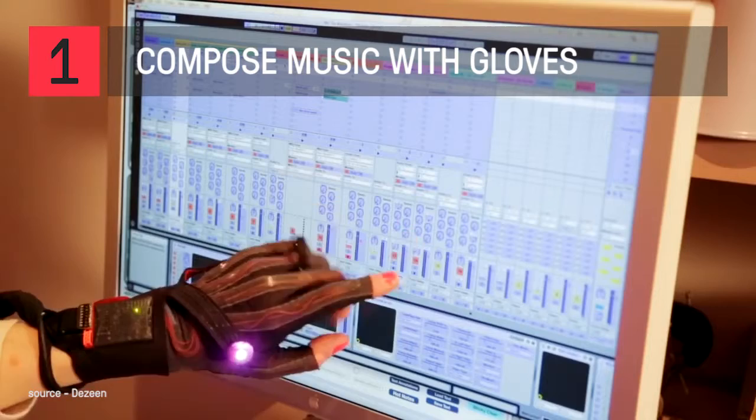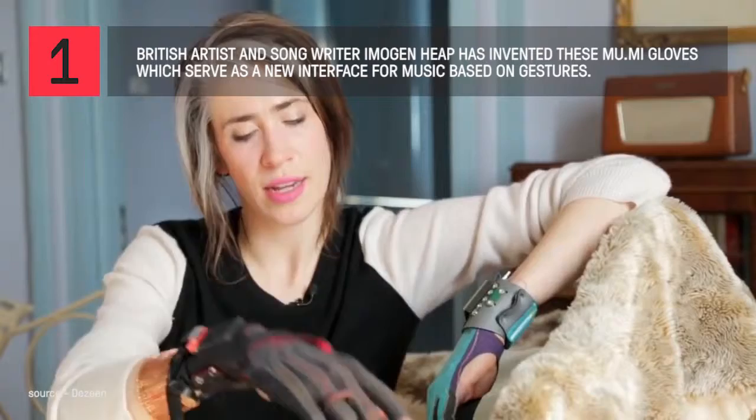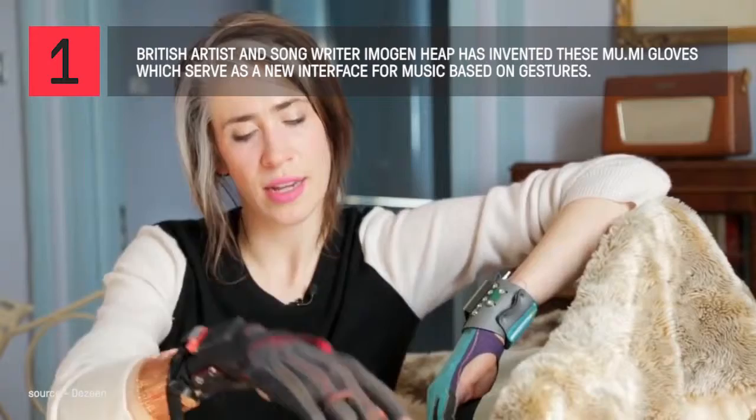What this glove enables me to do is access mappings inside my computer so that I don't have to go to a keyboard, a fader, or a button. I can use, say, a fader — instead of doing this, which is not very expressive or exciting for me or the audience, I can do this.